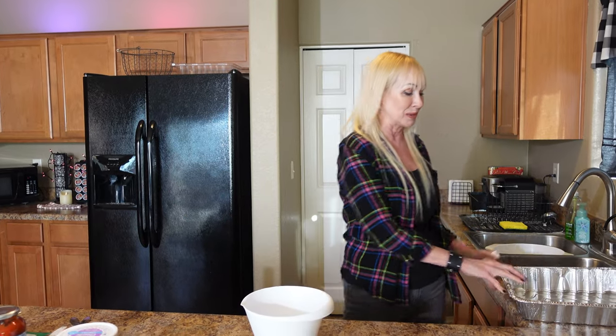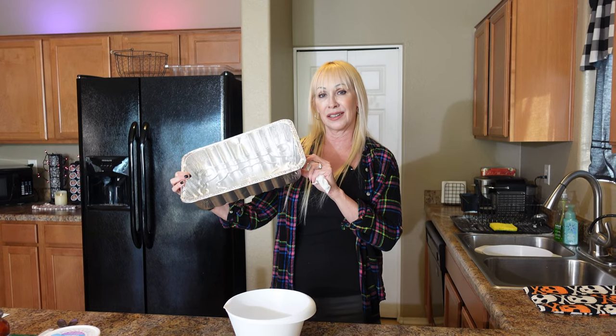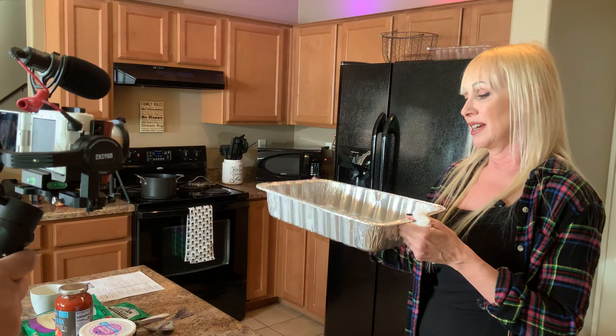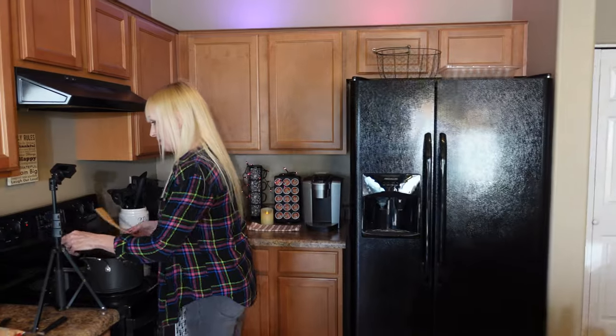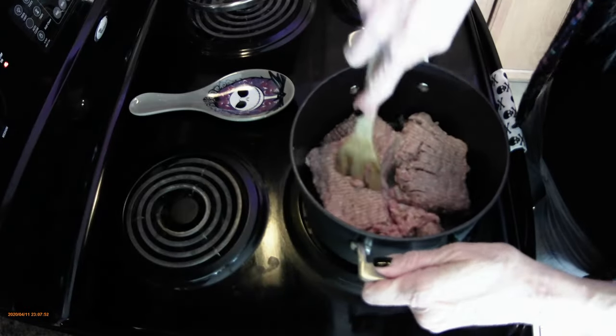You might wonder why Mama Katz isn't eating lasagna for dinner — it's because we're taking it to California! We're going to pack it up and cook it at our kids' house. It's a nice thing if you need to take it to a party. It'll transport in a cooler on the car ride to California.